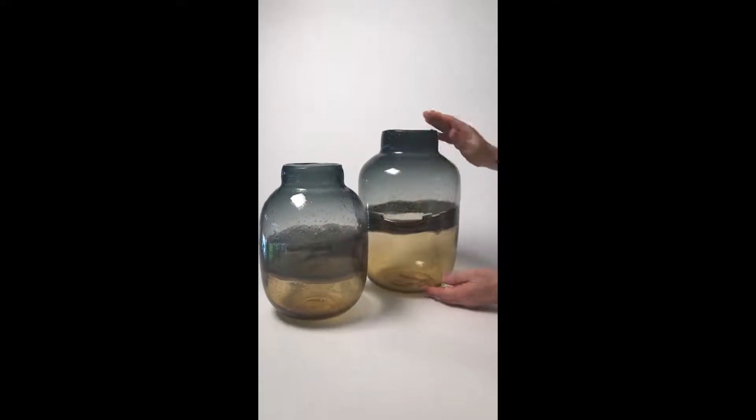We call this our sunset vase and this is really an interesting piece. First of all you can see that it's hand blown glass. All of the bubbles here, if you come in closely you'll see them, and the gradation of color.